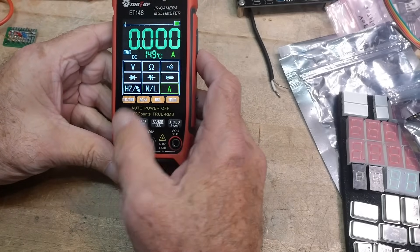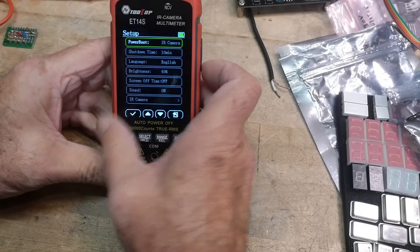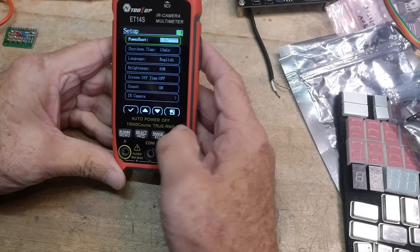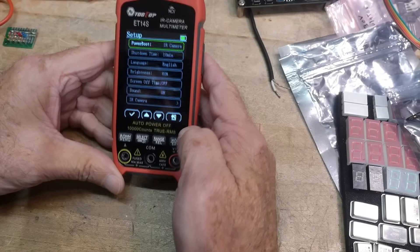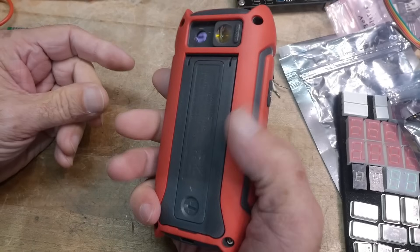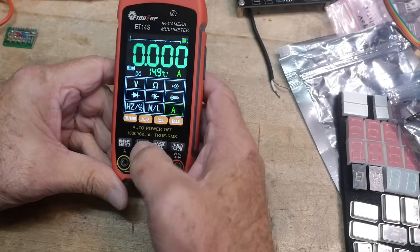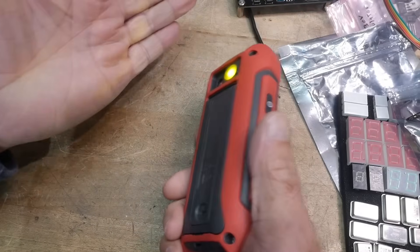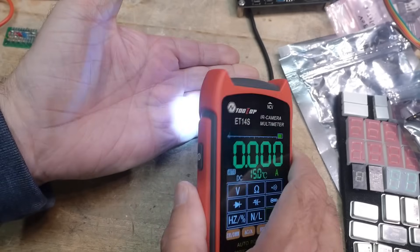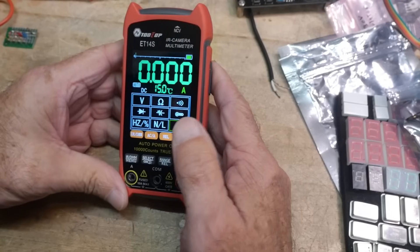It's got a menu — you hold down the menu button and there's a bunch of stuff you can set. It's also got a built-in flashlight. Oh yeah, it does have a flashlight — I didn't know it did. So it's got everything built into this thing. I like it.